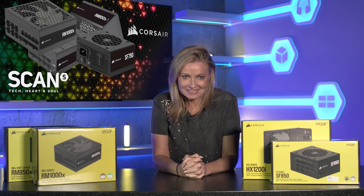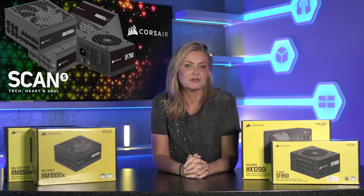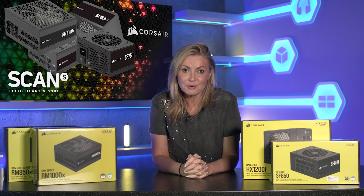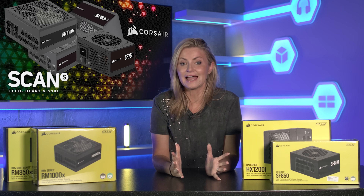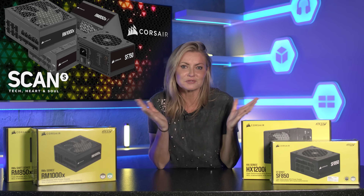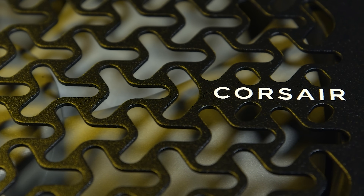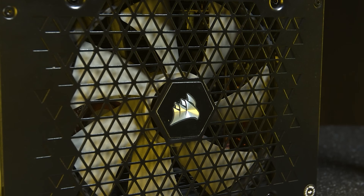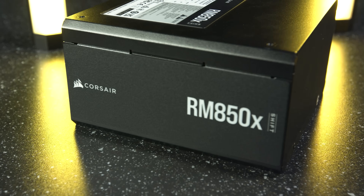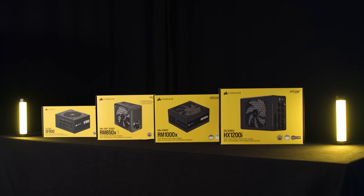With the recent release of the NVIDIA RTX 50 series GPUs, for many of you this year is the year of the upgrade. But with the excitement of component shopping, it can be easily forgotten how important the PSU is. So let us help by showcasing Corsair's current range of power supplies and things to consider for your build.